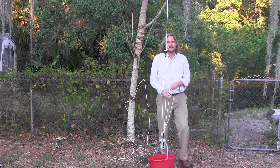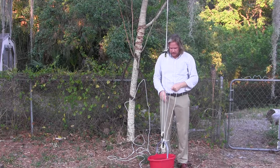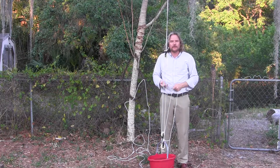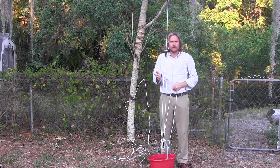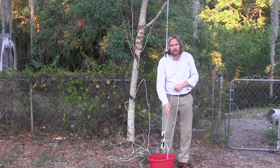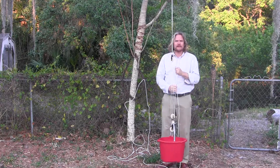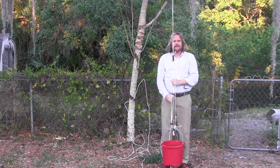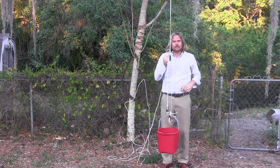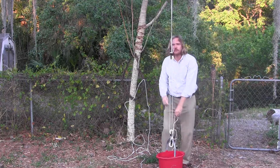The point of this is to teach engineering concepts: mechanical advantage, redirecting force, and simple machines. A lot of kids have heard of pulleys but don't really see them work, so this is the opportunity to see a pulley in action. It is a safety concern — they could get their fingers caught in the pulley if they get too close, so make sure they stand far back. Once it's set up, campers can come over and lift the bucket up and down and see that it has reduced the force quite a bit.